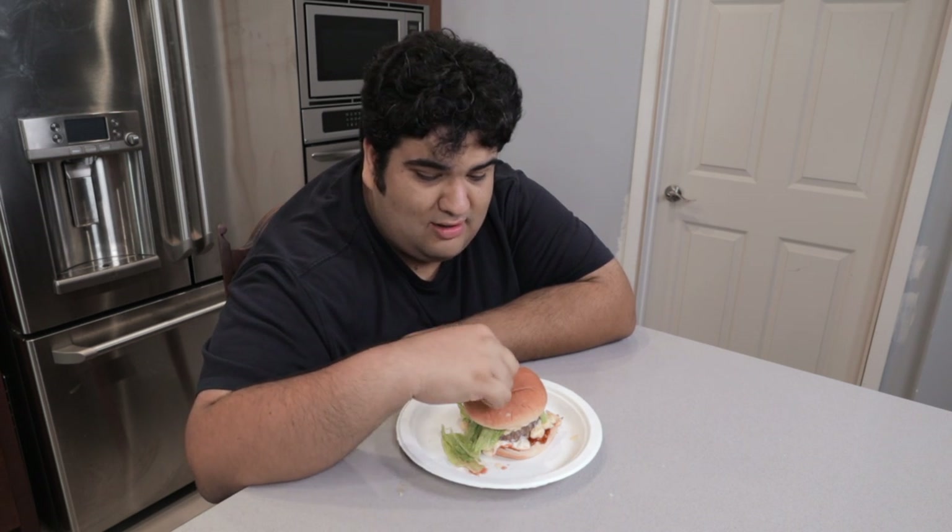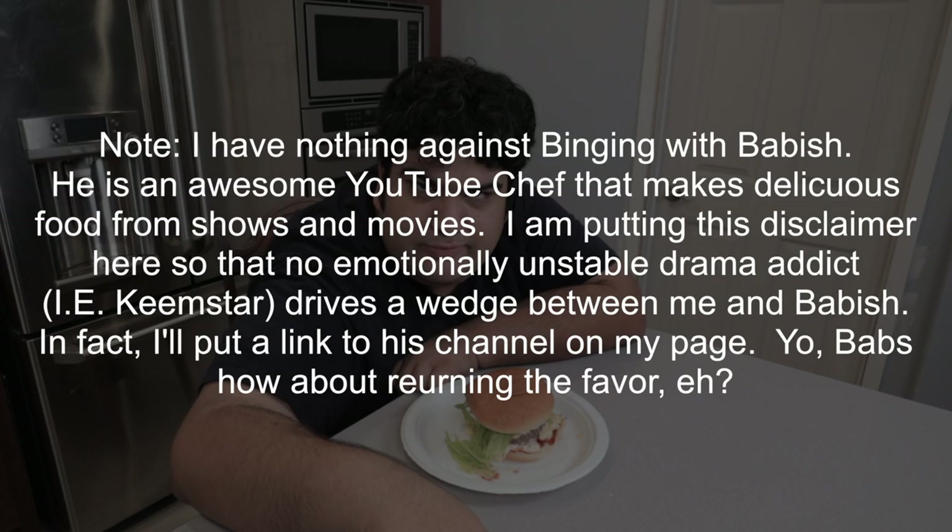Best part, I beat Binging with Babish to this before he could. You hear that, Babish? There's only room for one comedic cooking show on this channel. No, I have to think it's Binging with Babish. He is an awesome YouTube chef that makes delicious food from shows and movies. I'm putting this disclaimer here, though, that no emotionally unstable drama addict, i.e. Keemstar, drives a wedge between me and Babish. In fact, I'll put a link to his channel on my page. Yo Babish, how about returning the favor, eh?